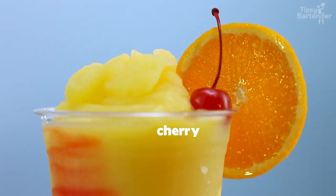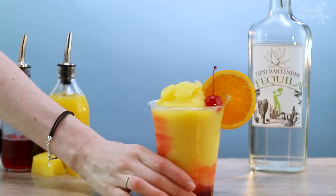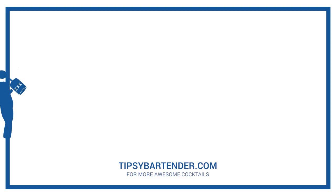Bang — put a little cherry on there, and there you have it. Look at that slush!